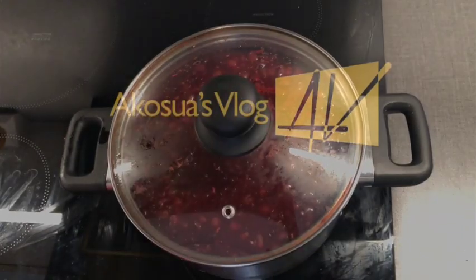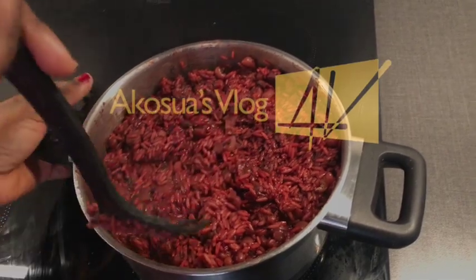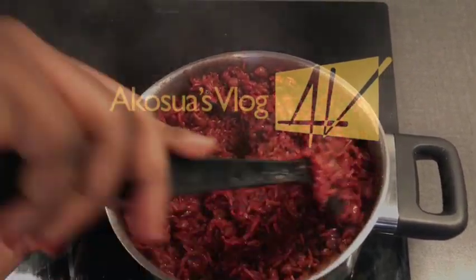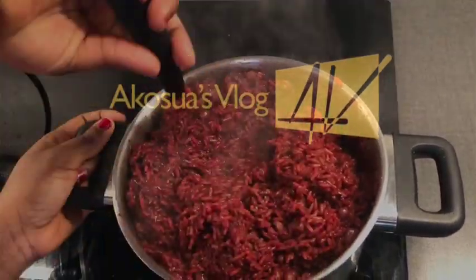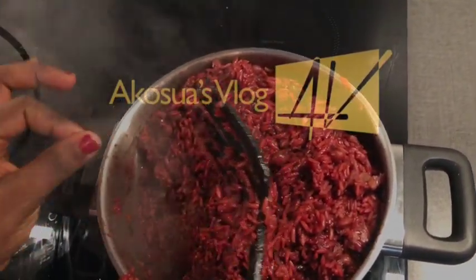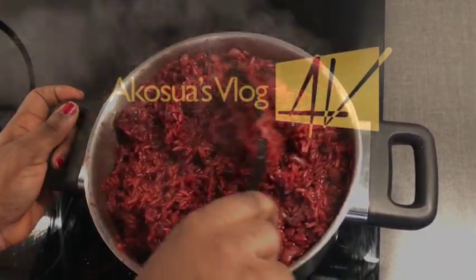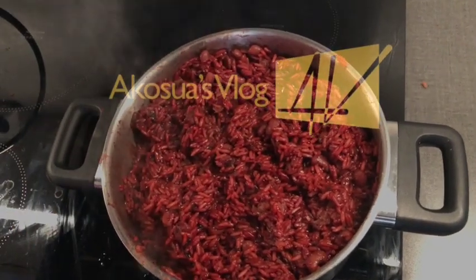I will then cover my pot and allow it to cook. This time I would reduce my fire to the minimum and allow it to simmer for 10 minutes, or until the water is drained from the rice. Remember that with wachi you have to keep a keen eye on it — otherwise it will start burning. So once in a while, come and check on it and stir to see how it is going.